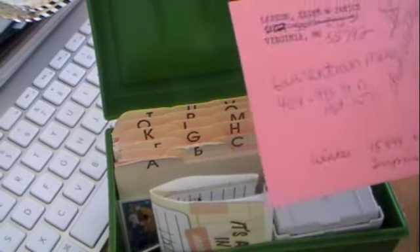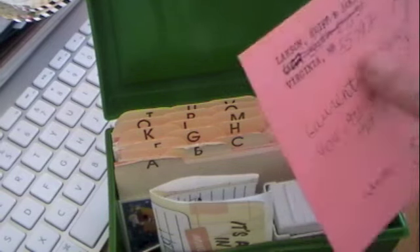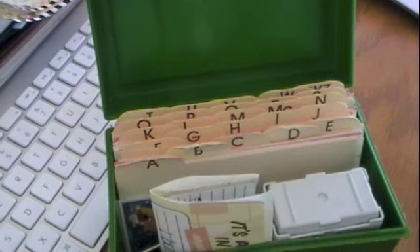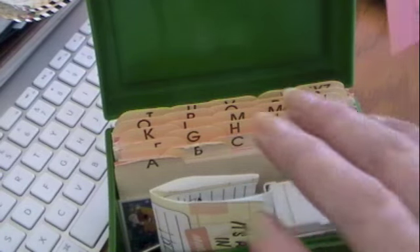I also use it if somebody's having a party. My sister-in-law has a Christmas party every year, and I don't want to give her the same hostess gift — a box of chocolates, a candle, or a dish towel — every year. So I keep track of what I give her per year. I use it for other people too, like friends who have a New Year's party. I use this all year round, not just for Christmas.